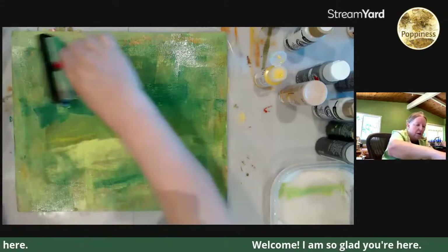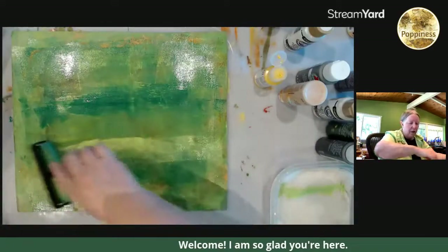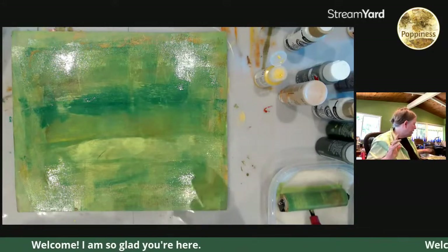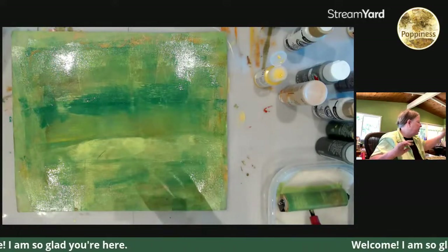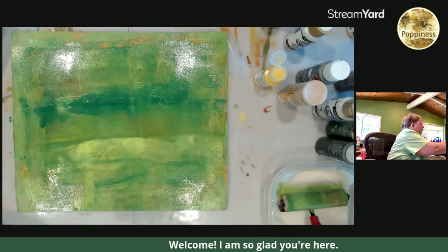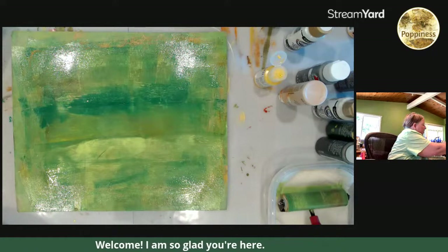I forgot to tell you guys my big news — huge news, and it's because of all of you. Thank you so much. Today I hit 7,000 subscribers! I just cannot believe it. It does not even seem possible. So thank you all of you who have helped me reach this point.